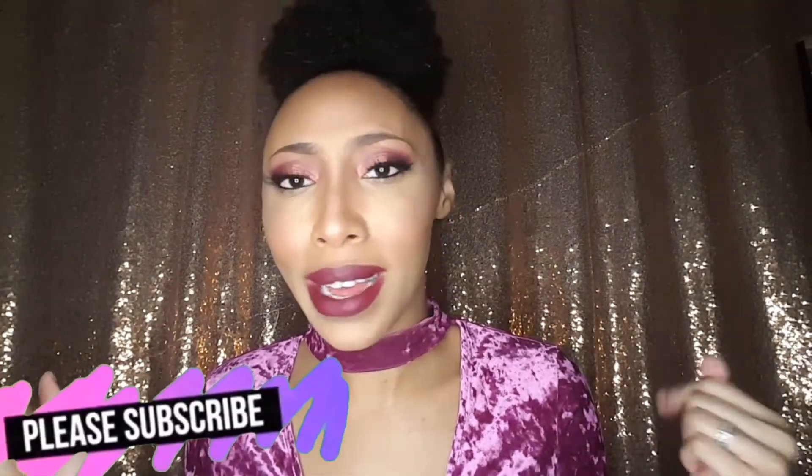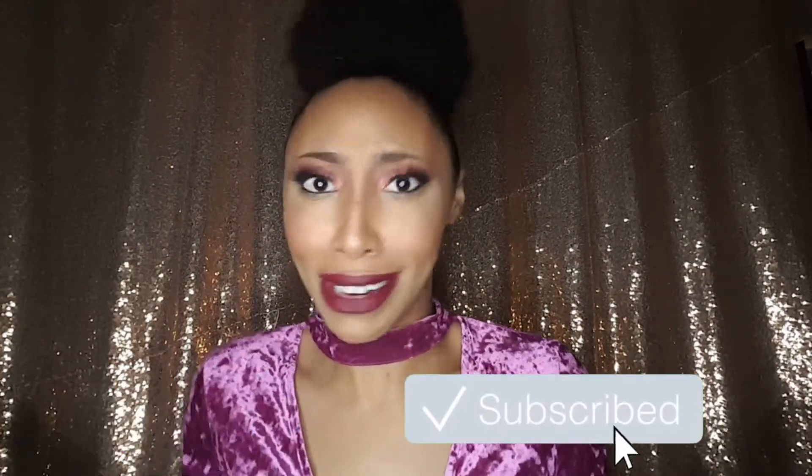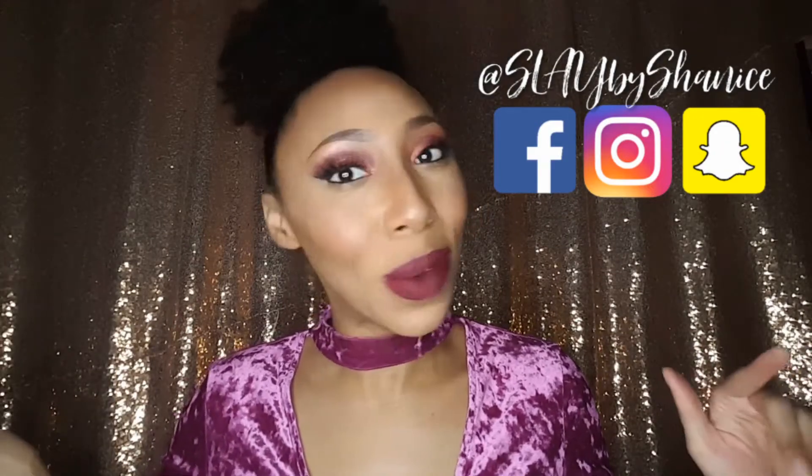If you want to see how I got this look, make sure you subscribe to my channel — it's lit over here. I'll be coming to you with a lot more content. Hit that notification bell so you're always notified every time I upload. I upload multiple times during the week, and follow me on all my social media because I do all the things in all the places.